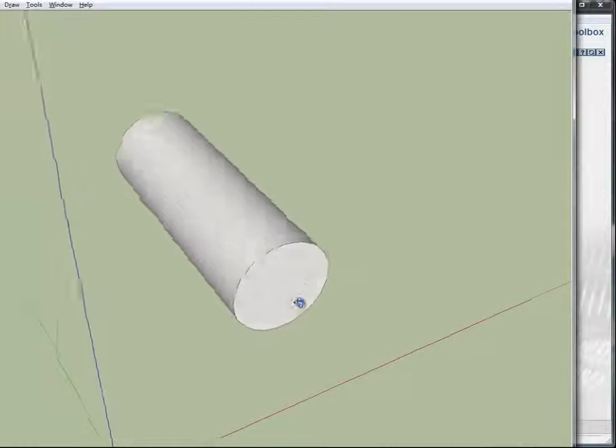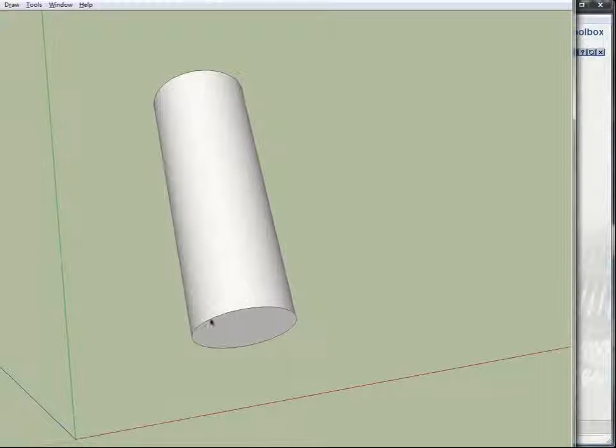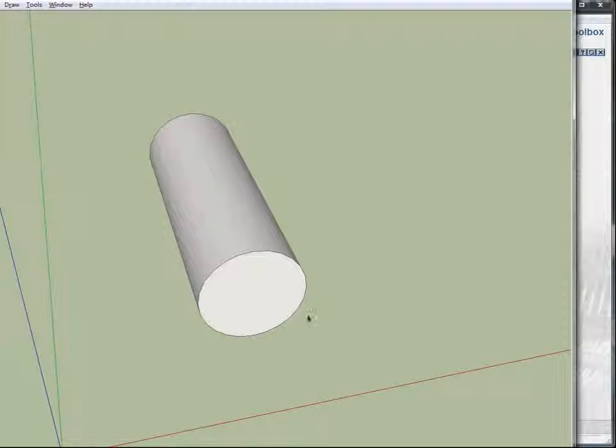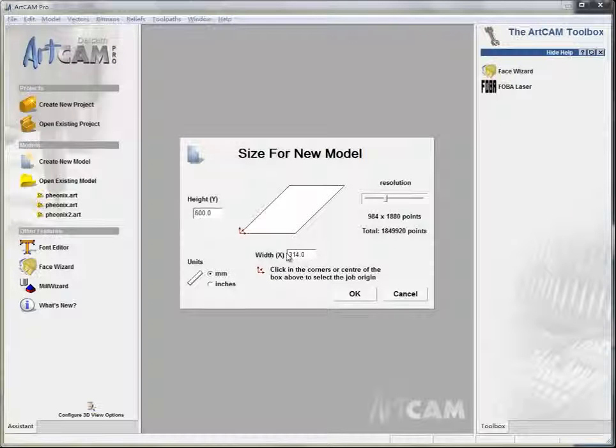Something like this. Suppose this is a column, so the length of it here equals this height — the Y parameter. The length of this circle will equal the width of X here. So I just make it like this, and then I press OK.